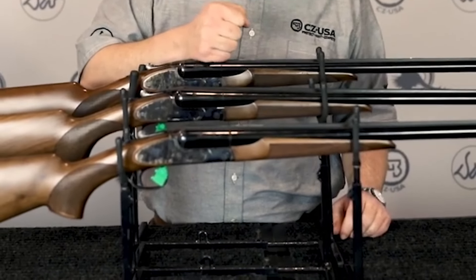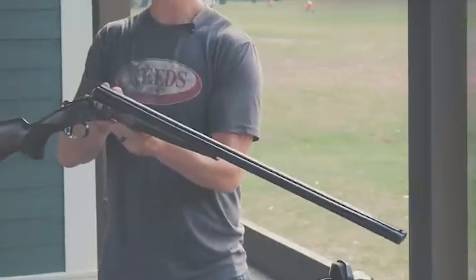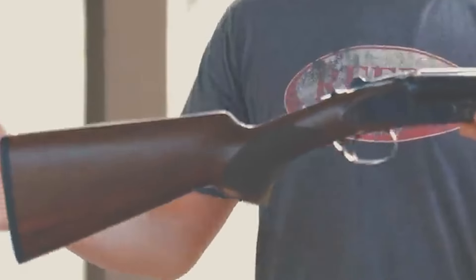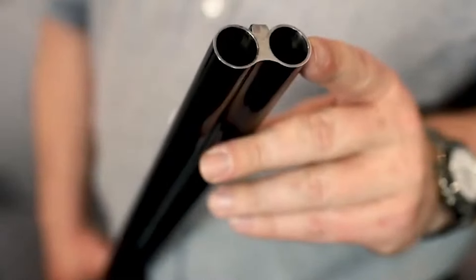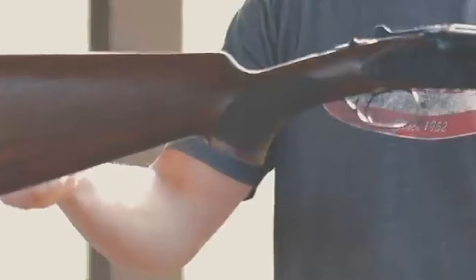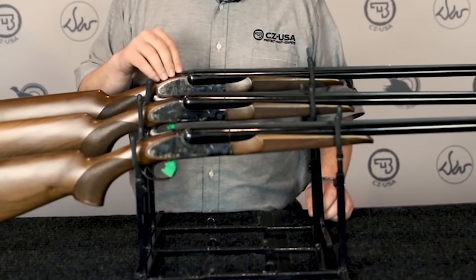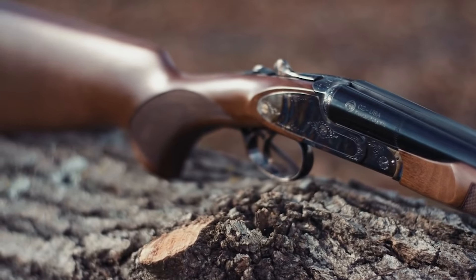The action uses extractors, limiting complexity. The Sharptail comes with a single selective mechanical trigger; the barrel selector is built into the safety lever, firing the left barrel first when set to one dot. The receiver is case-colored inside and out with minimal tasteful scroll covering about 20 percent of the surface. The barrels are 28 inches long, finished in black hard chrome, and come with five flush-mounted chokes. The black hard chrome finish is low gloss and well applied, ensuring durability in harsh conditions.